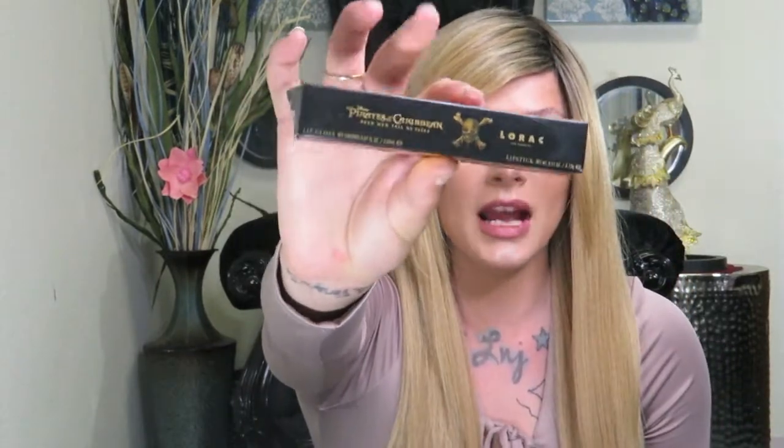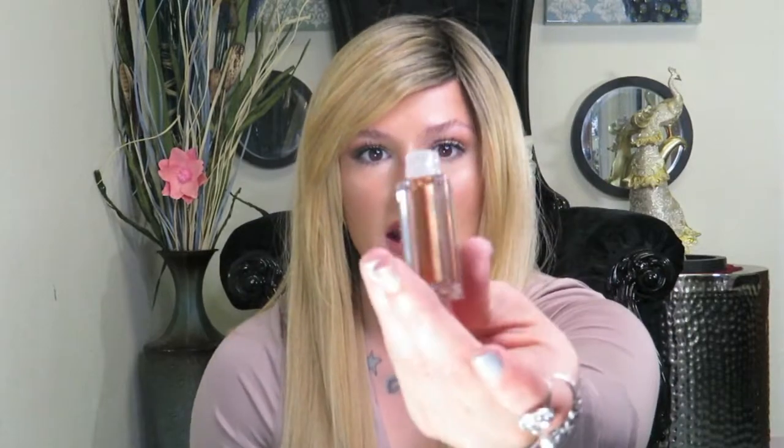I also have the Lipstick Duo — this is the Pirates of the Caribbean Lipstick Duo in the shade Risk It All. It has a little mirror right here so you can see when you're applying your gloss. This is the lipstick, and I absolutely adore the lipstick and the slip gloss. This is what it looks like inside the packaging — super cute.